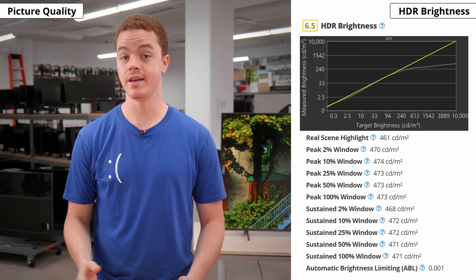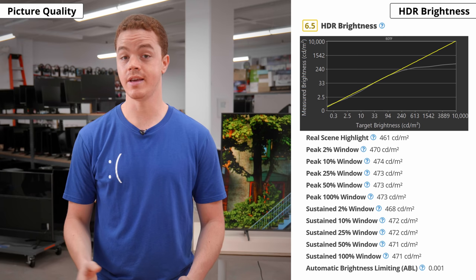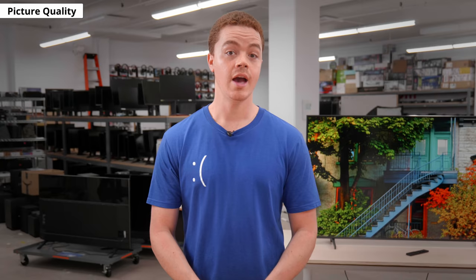Moving onto HDR brightness, this TV is just okay. Sadly, it doesn't get much brighter in HDR than in SDR. We measured around 470 nits in our test windows and 460 nits in the real scene highlight. This means that highlights in HDR don't pop as they should, which is disappointing for fans of HDR content. This is about the same as last year's Q60T, except there isn't a drop in brightness in highlights on this year's model.